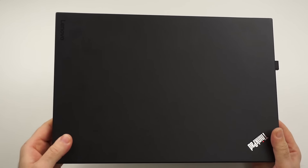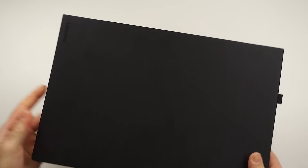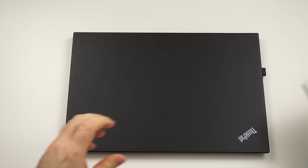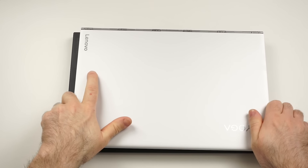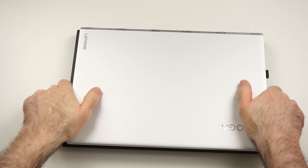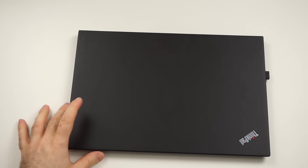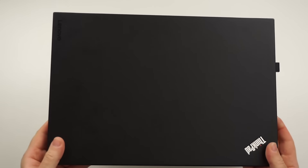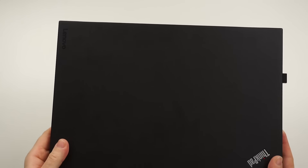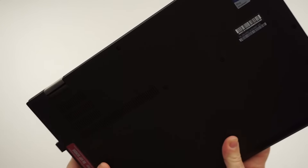Very subtle approach, very minimalistic and clean — I definitely like this. It is also super nice and thin and very lightweight with 1.2 kilograms. It is maybe not the most compact one, because if you compare it with the Lenovo Yoga 910, you will see that it is a little bit bigger in these two dimensions. But that's not a problem, because the Yoga 910 is 1.4 kilograms.